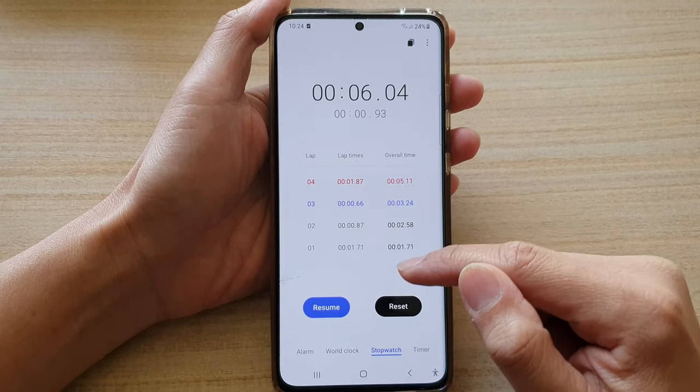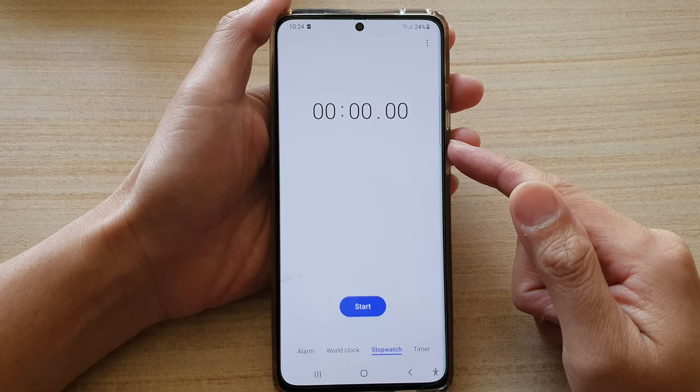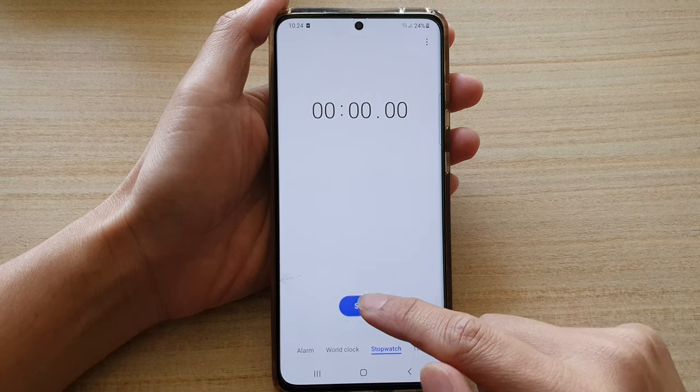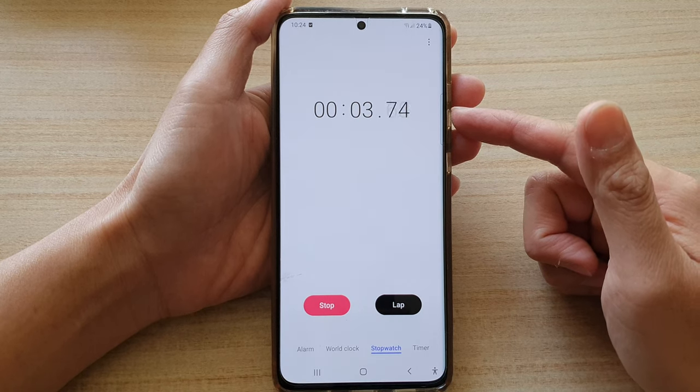In here there is a reset button — you can tap on reset to reset your stopwatch. Then to use your stopwatch, just tap on the start button and that will begin the stopwatch counting upwards.